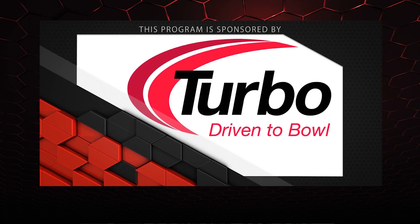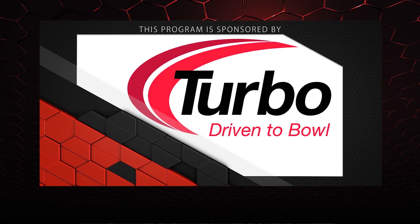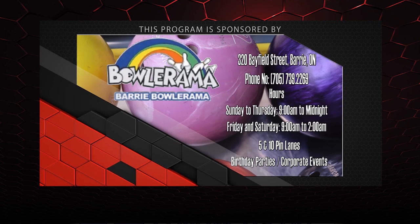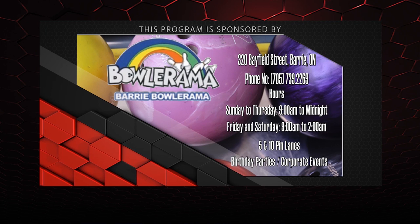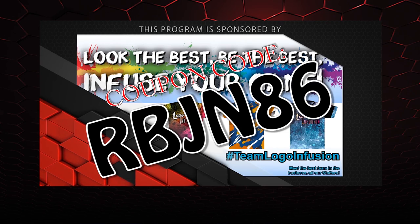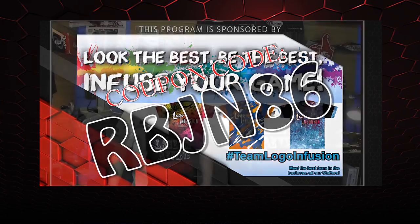That about wraps it up for another show. If you liked what you saw, don't forget to follow us on Facebook at Laneside Reviews, or click below. You can also subscribe to our YouTube channel, or click on the box. If you missed our last video or want to watch it again, click on the other box. You can pick up any of the jerseys you see in our videos by using our coupon code at logoinfusion.com. Until next time — we'll see you Laneside!